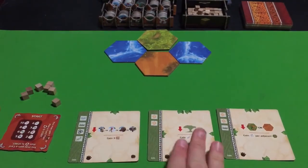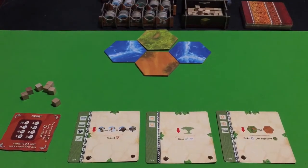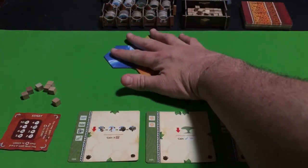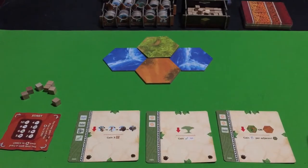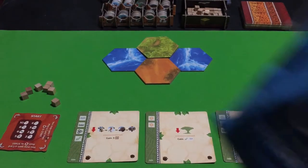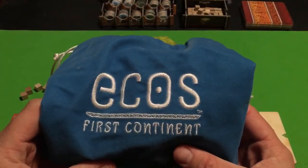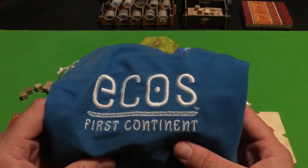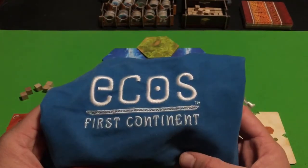I've already got the three starting cards set up as if I was playing the game — I've already got the elephant footprint in the game. This is sort of like a basic setup of the continent already started. The first thing you're going to do is pick a player to be the Harbinger — maybe the player who went on the most recent hike — and they'll start off as the Harbinger.